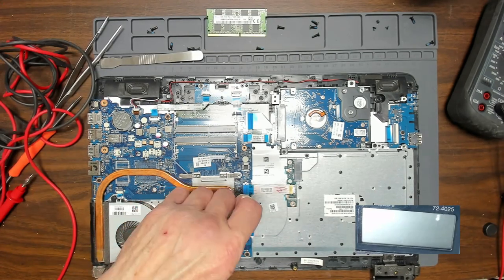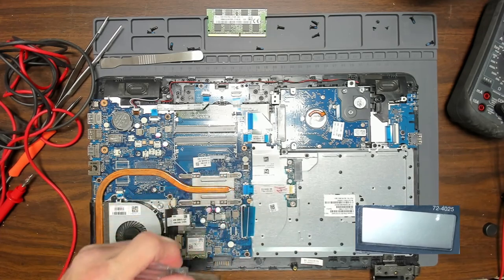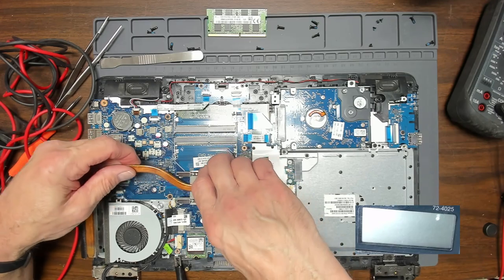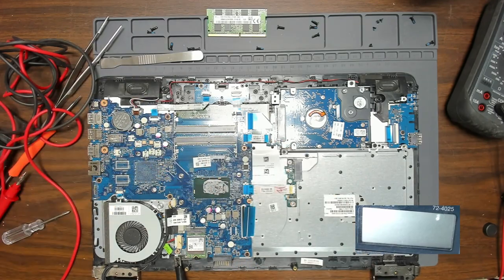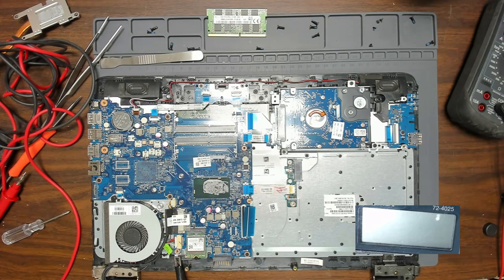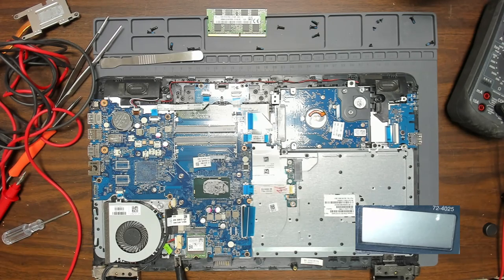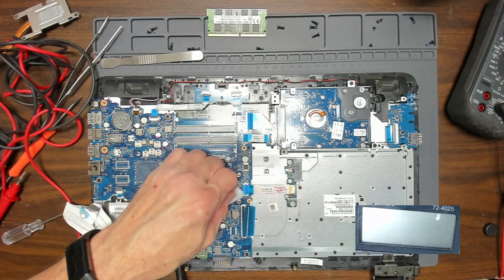I'm in the process of removing the heat sink on the CPU so we can see if the CPU is shorted. I took some screws off already — it really looks like the CPU is shorted. So we're going to give it a good check. The thermal grease looks good. We're going to take the thermal grease off and clean it up a bit so we get a good reading of the CPU and can see if there's anything wrong with it physically.